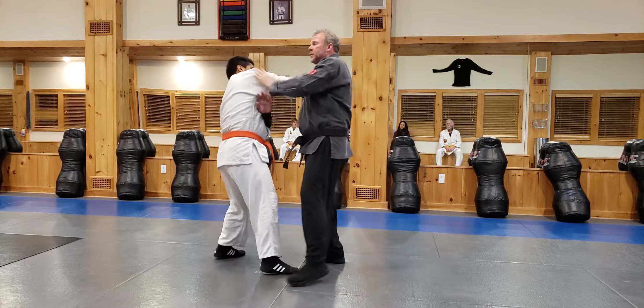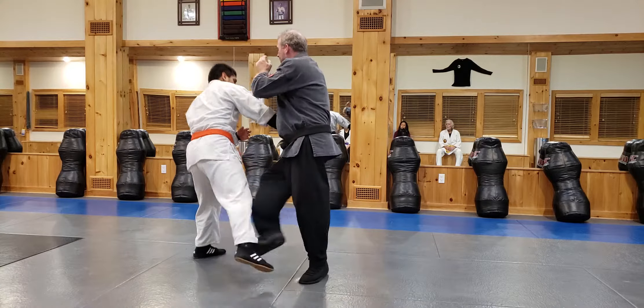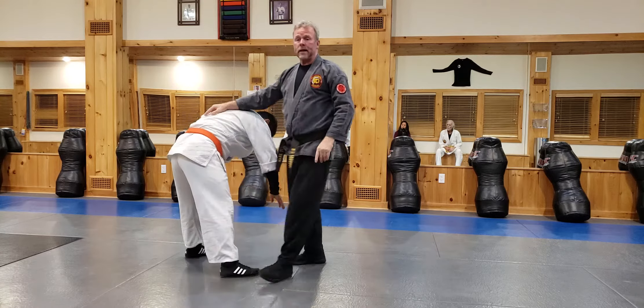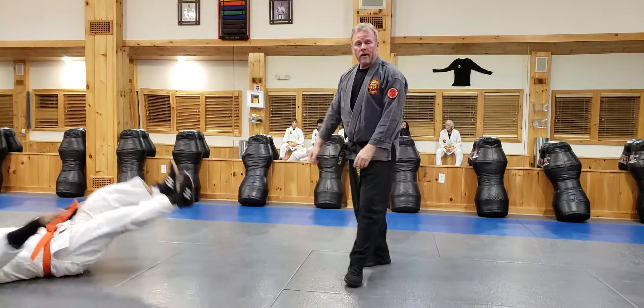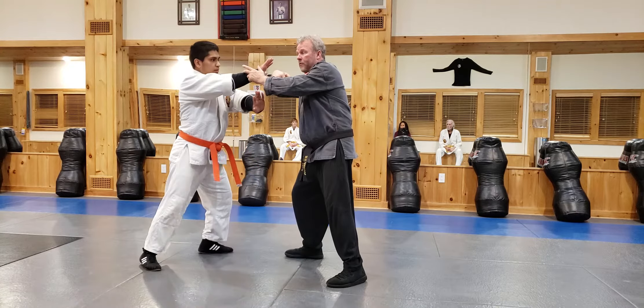But then he gets hit. So what I want to show is that it teaches me to go right back at the guy. Boom, I'm coming back at him, I'm going to sweep, and I'm doing my other techniques. I'm trying to develop that flow — coming in, hitting, hitting, hitting, sweep, and boom, come back.